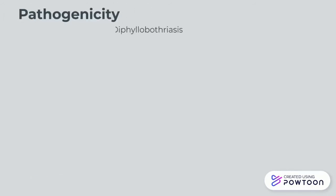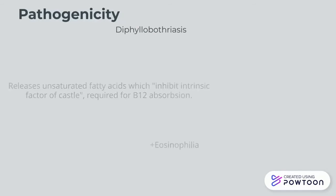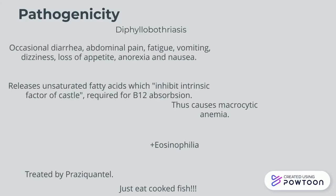So you're at the doctor feeling very tired and fatigued, and in some more severe cases you might have diarrhoea or abdominal pain. The doctor suspects diphyllobothriasis, so they check a sample of your stool and look specifically for the eggs — with their specific characteristics like the operculum and so on. What makes you feel so tired is that it reduces your B12 absorption due to it releasing so much unsaturated fatty acid. This can cause macrocytic anemia, meaning larger red blood cells. It can also cause eosinophilia, which is an elevated white blood cell count per microlitre.